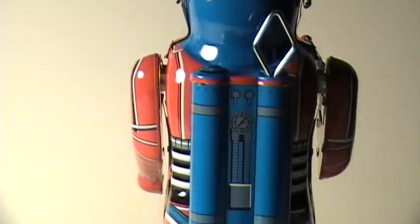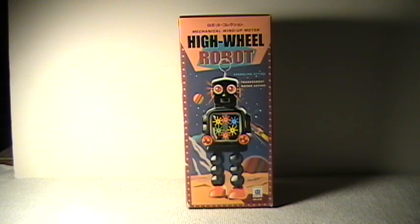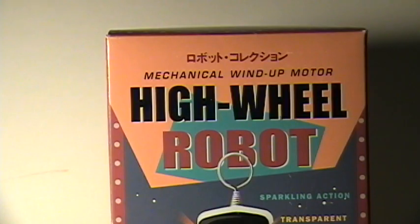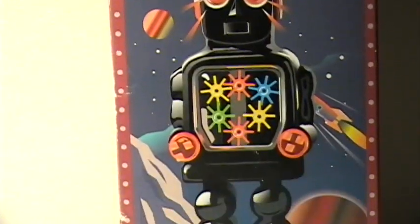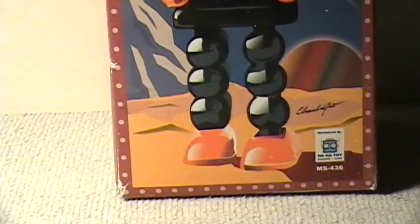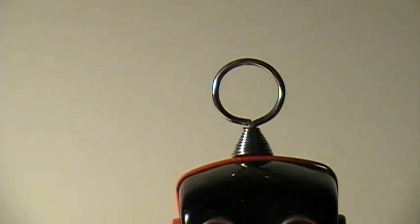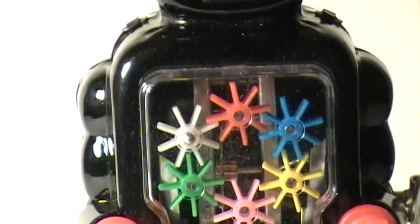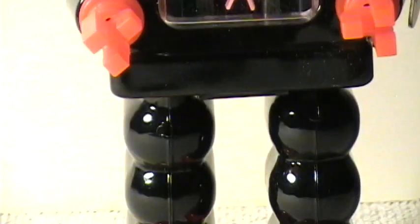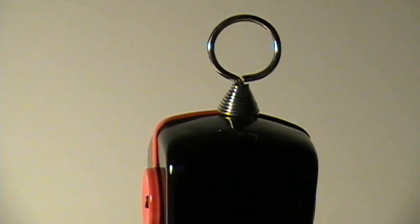There's the back. Here's a box to another robot, the High Wheel Robot. And just a little closer look at the box. And there's the robot itself. And a little closer up and down pan of the robot. And the back.